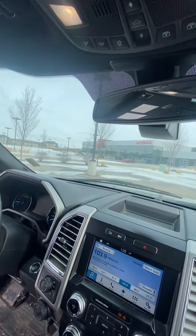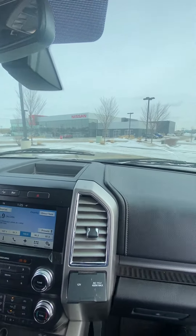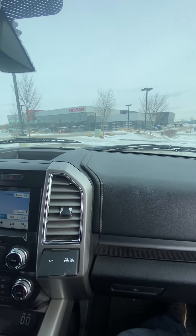Up top you are going to have the actual sunroof — you open that with just a click of a button. If you have any other questions about this vehicle, please don't hesitate to give me a call at 780-371-3700. Thank you very much and have yourself a great day.